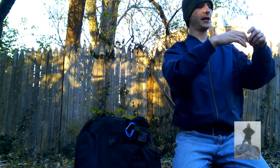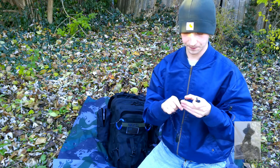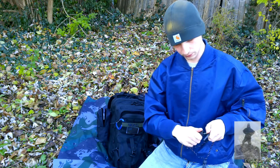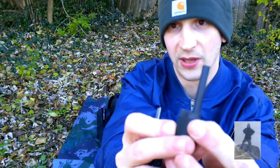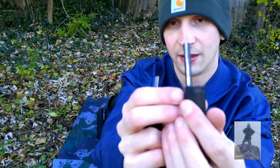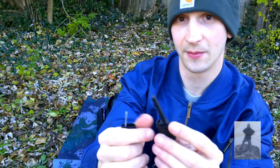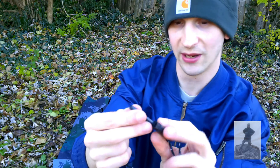Next in here, this is the main ferro rod I have in my pack. This one's pretty good — I've practiced with it a few times. You can see there's a black coating on this, and on that side is where you actually scrape away the black coating to get to the ferro steel underneath. I've heard people think these don't work, but you actually have to take the black coating off first.